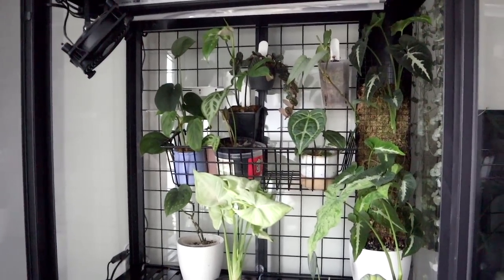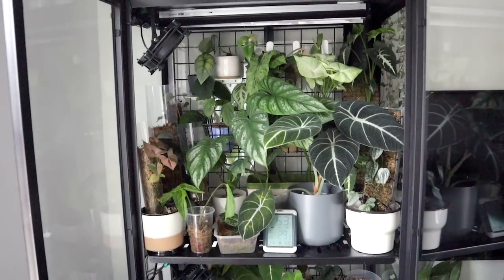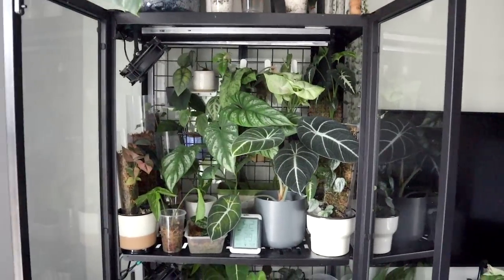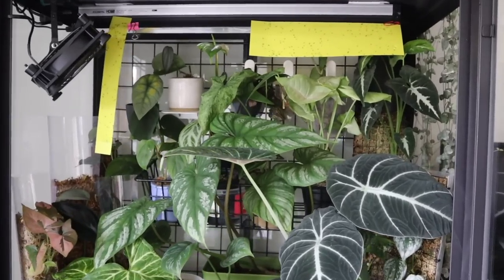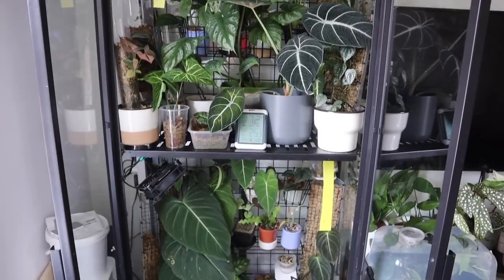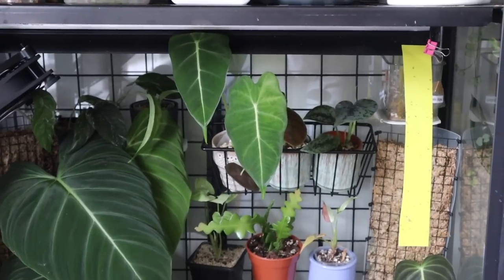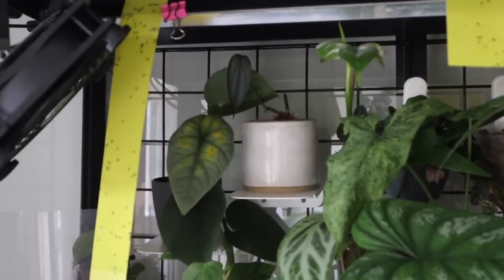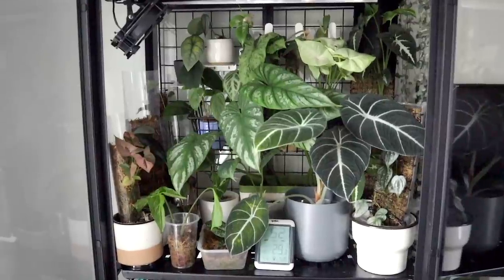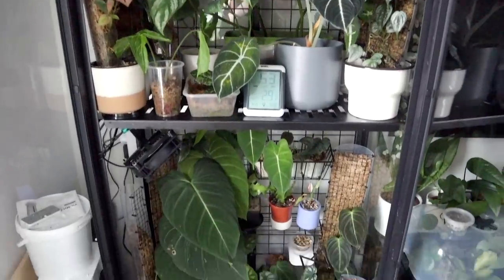The top shelf feels very empty right now but I'll put everything back to show you the bottom. One thing to note — I do have a bit of a fungus gnat infestation in my cabinet at the minute. I normally have yellow sticky traps throughout, and they were absolutely covered. I'm working on getting rid of them with mosquito bits, gnat traps, and sometimes hydrogen peroxide. It's the reality of what the cabinet looks like most of the time. Now let's move down to the bottom.